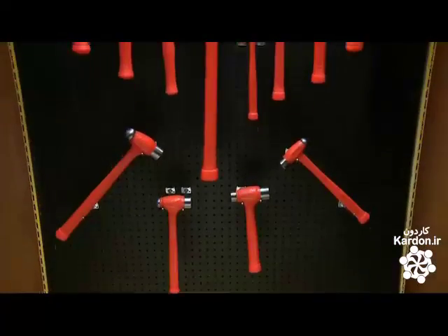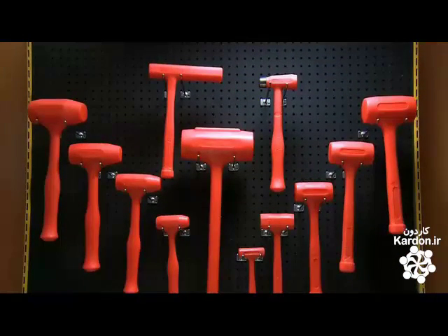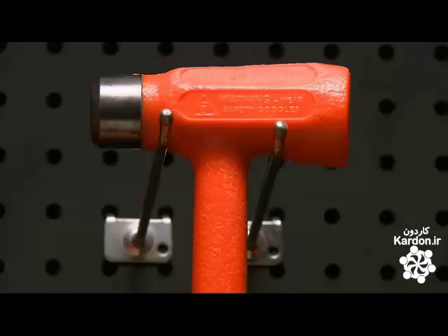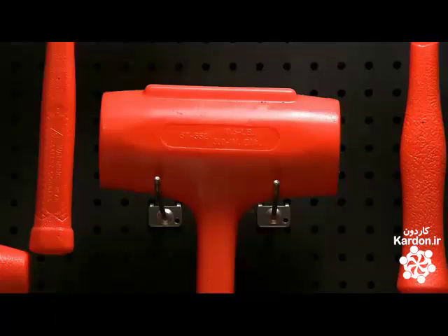This facility makes a variety of dead blow hammers. Some are soft faced, and some are ball peens, which are used by machinists. All in all, they come in handy everywhere from NASCAR racetracks to operating rooms.